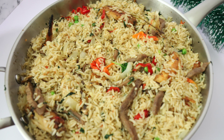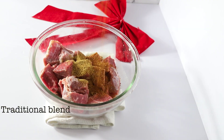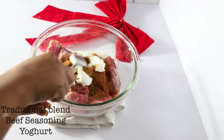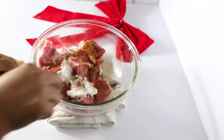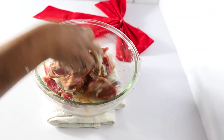Today we're making plantain kebab — yay! This is so delicious and yummy. In the bowl I have beef that has been washed with yogurt, some traditional blend, and some seasoning. I'm just going to mix everything together, cover in wrap, and place it in the fridge.